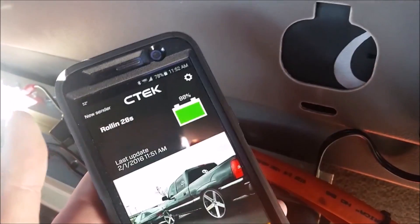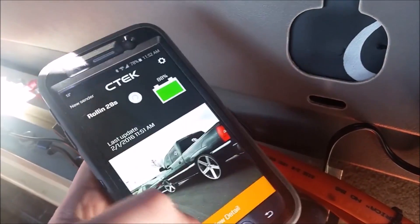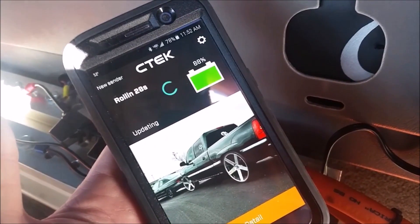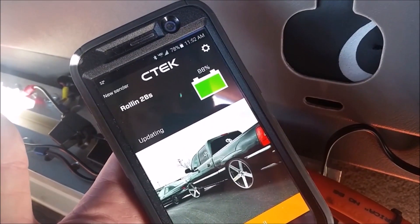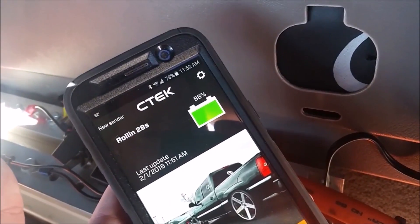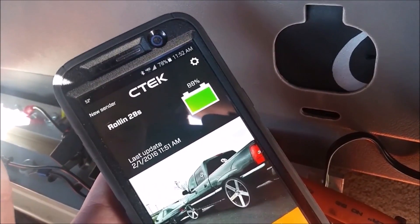Easy to use. You just come home, turn on Battery Sense, refresh if you want, and then it'll show you your current state of charge on your battery bank.